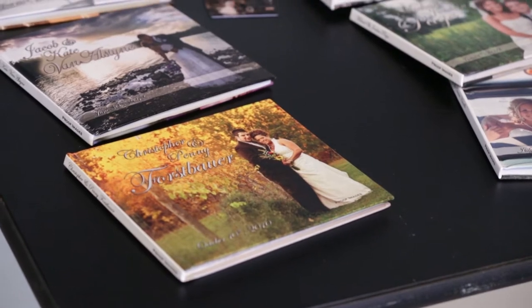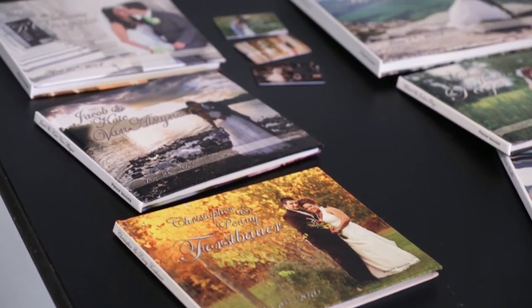Hey everyone, it's Mike here to explain our proof booklet and USB. These are our signature items in all of our wedding packages.